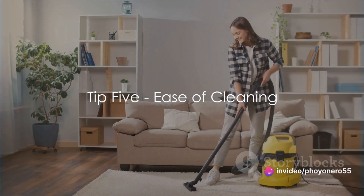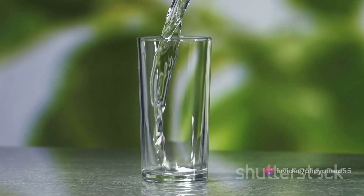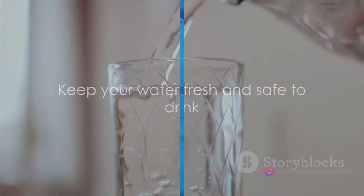And finally, tip number five: think about ease of cleaning. A water dispenser that's simple to clean means less hassle for you, and it guarantees that your water stays fresh, crystal clear, and free from unwanted particles. Ease of cleaning keeps your water fresh and safe to drink.